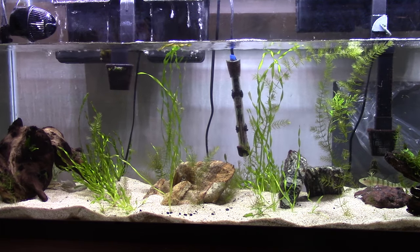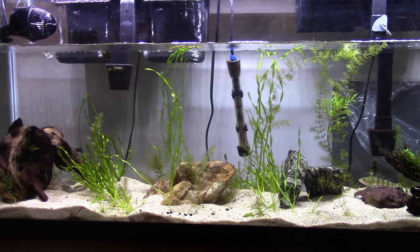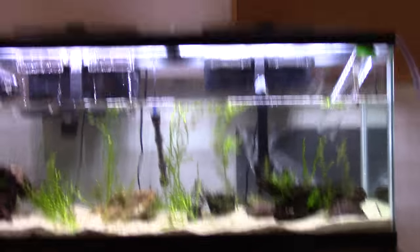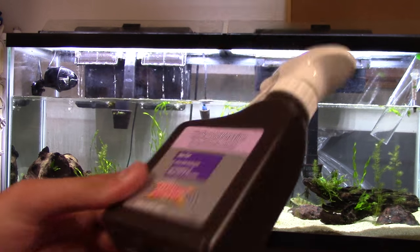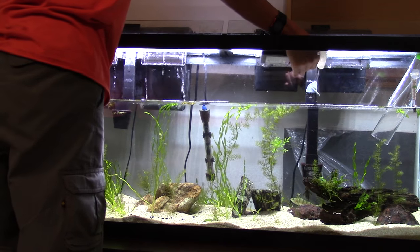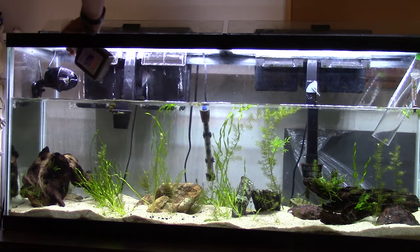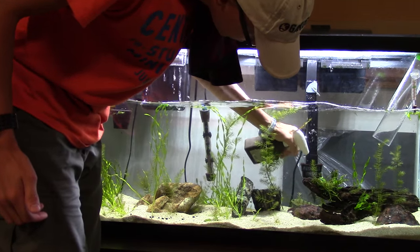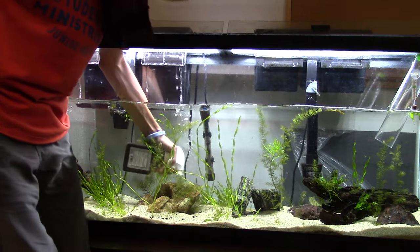Next, you're doing a water change and you get down to this point — now you're halfway through and you just have to fill it back up. What is the next step in the algae process? Take out your hydrogen peroxide, get in there, and spray everything down — filter intakes, circulation pump, everything. Squirt it at the filter, all over.